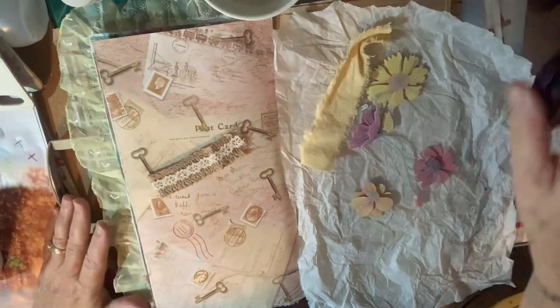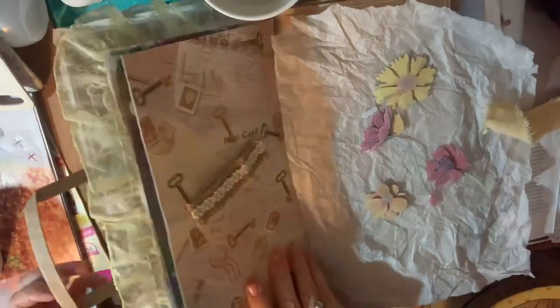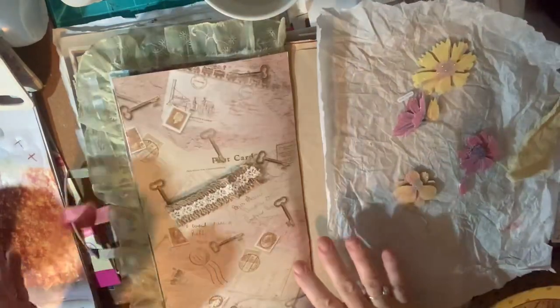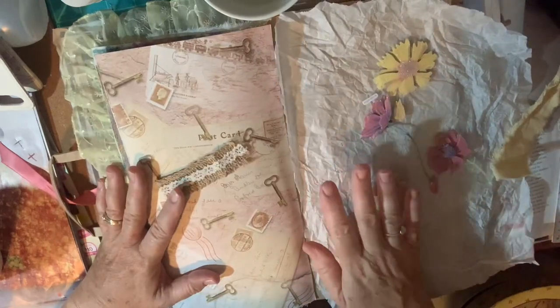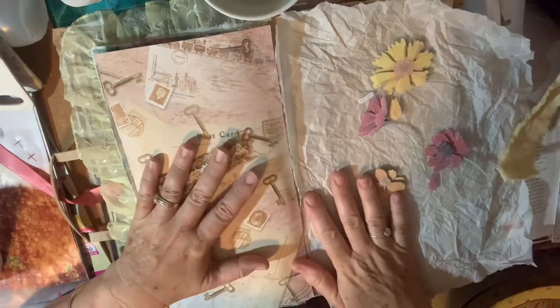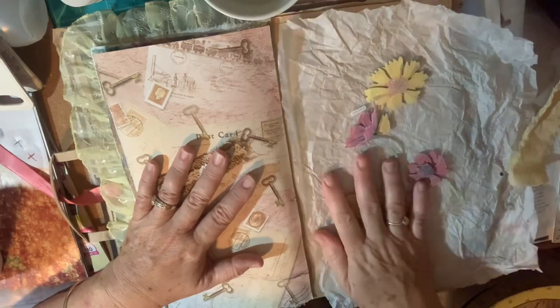Hi guys, welcome back to the shack! I'm playing in my journal that I'm using for Junk Journal January — it's a hashtag run by Meg Journals. Put in the hashtag Junk Journal January and you can see everybody else's things. Meg Journals puts out a prompt for each day in January and I'm up to the 20th.